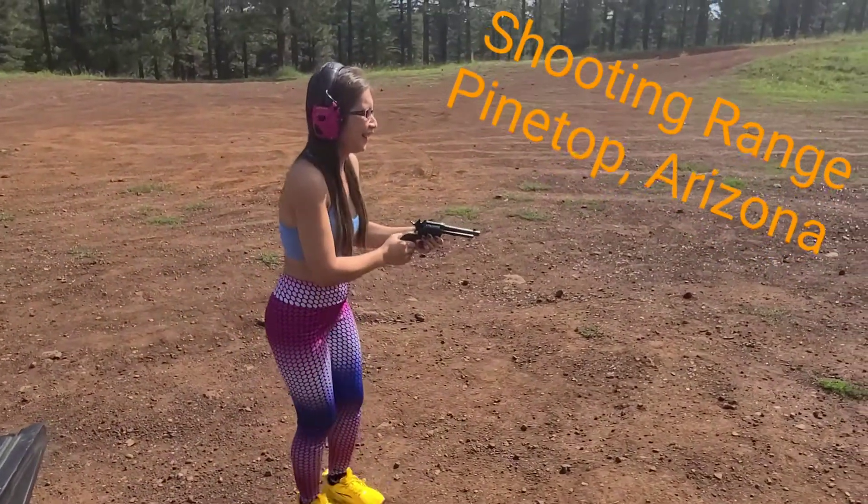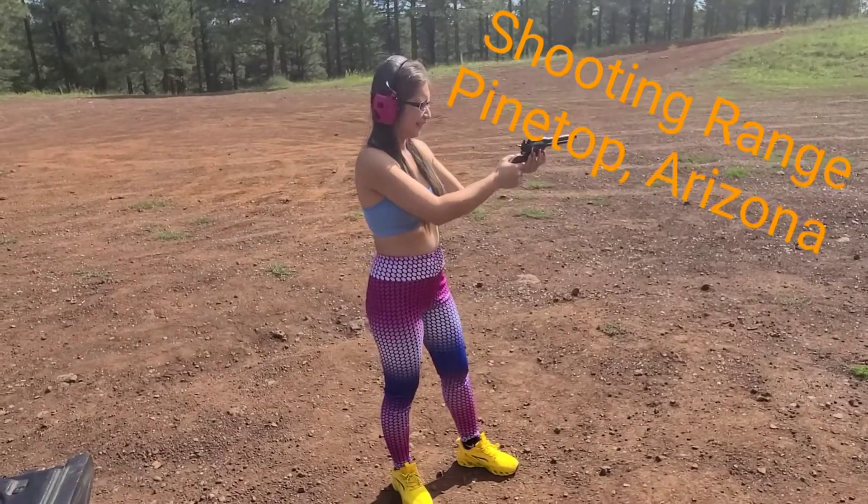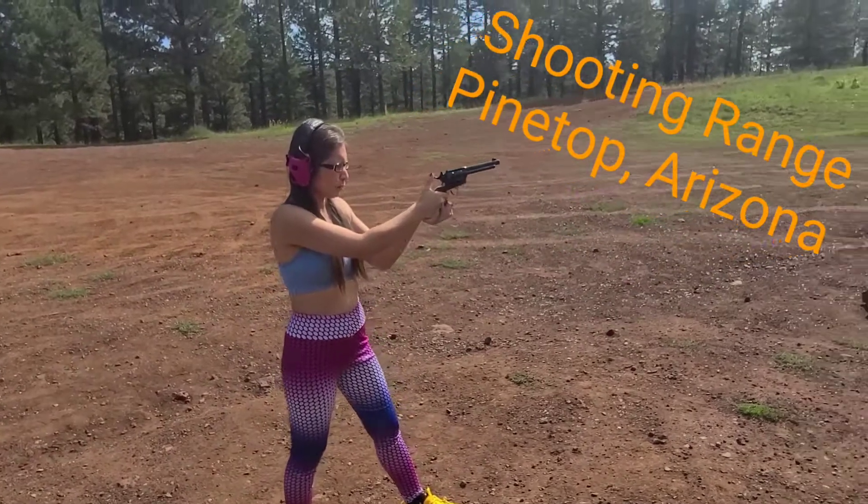Okay guys, let's see. Underneath. There you go. I'll just pull this one.